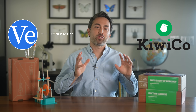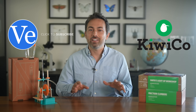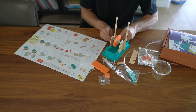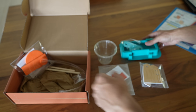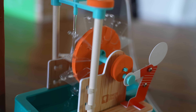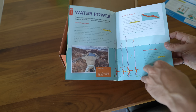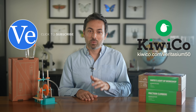This video is sponsored by KiwiCo, creator of awesome hands-on projects and toys designed to expose kids to STEAM concepts. With the holidays fast approaching, a KiwiCo subscription is the perfect gift. KiwiCo now has nine different subscription lines for different age groups and topics, and they ship to more than 40 countries. Each month a box turns up at your door and provides hours of entertainment and learning. Each box comes with all the supplies you need. Today I built this water wheel fountain — the design and instructions are so well thought out because each project is designed by experts and tested with kids. There's also an educational magazine with additional content. For viewers of this channel, KiwiCo are offering 50% off your first month of any crate — just go to KiwiCo.com/Veritasium50.